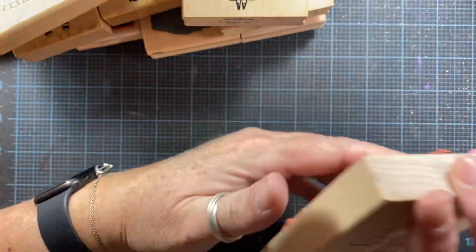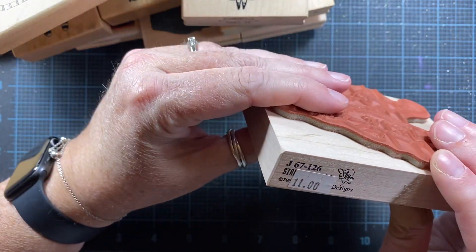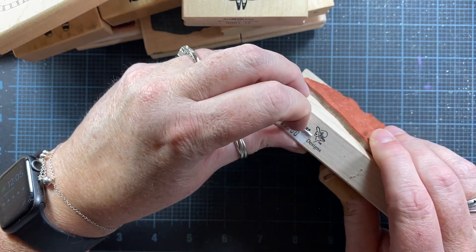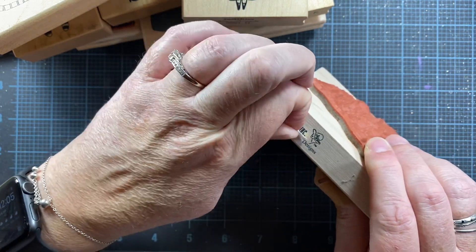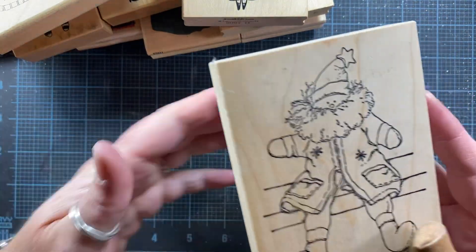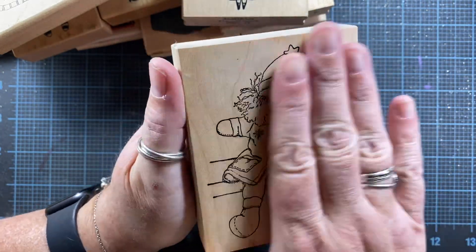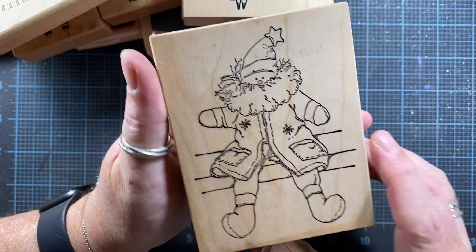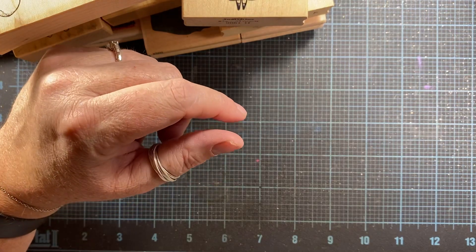This one — I thought it was from Impression Obsession, but it's actually from Stamper Rosa. It's by Elisa Baker. She now draws for Impression Obsession, which is why I was confused. I think you can actually get this image from Impression Obsession currently. I love Elisa's art — she has a lot of images that are very cute and in the primitive style.